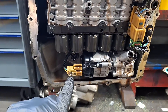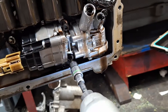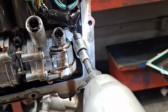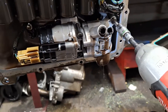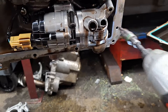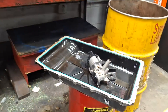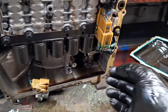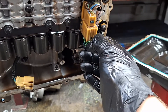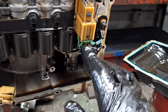Take those bolts out and then disconnect the connector. To disconnect the valve body connector, pull the red tab down and push the release mechanism — the green tab — right here.